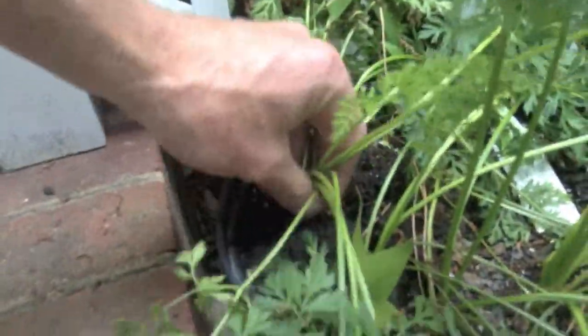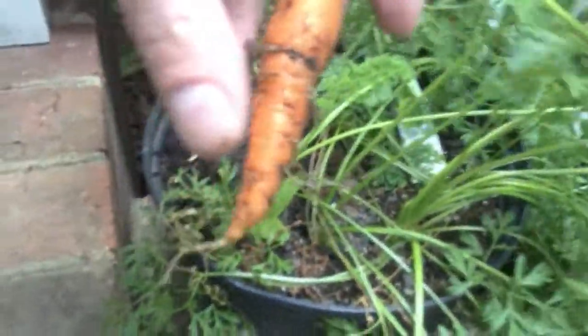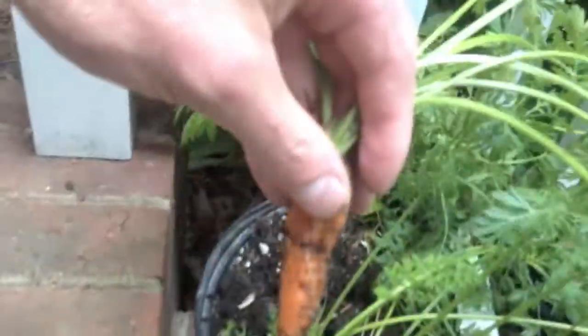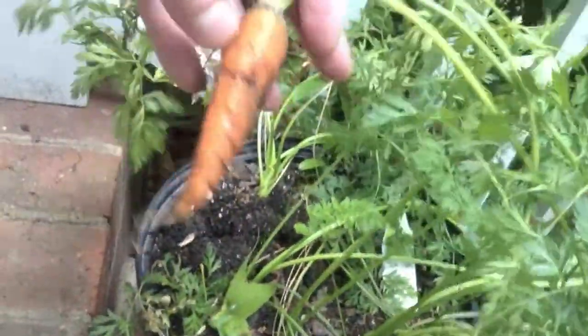All right y'all, this is my first carrot batch right here. That's actually a pretty decent one. I'm only gonna need one of these for my milkshake I'm making, so that's perfect.